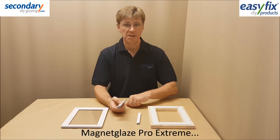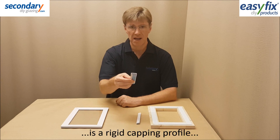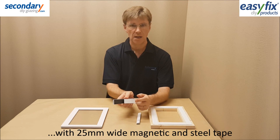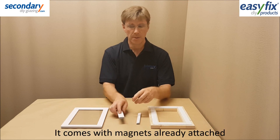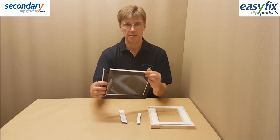Magnet Glaze Pro Extreme is an easy fix DIY secondary glazing system comprising a plastic capping channel with 25mm wide magnetic and steel adhesive strips. The magnetic strip comes stuck to the capping which edges the glazing sheet.